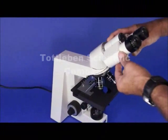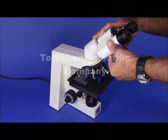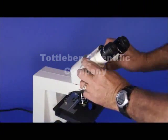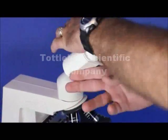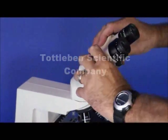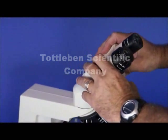A couple of really nice things about this Zeiss Axiostar is that this head rotates 360 degrees. The way this really works and the way it's really advantageous is, for example, if you were looking for an inclinable head.